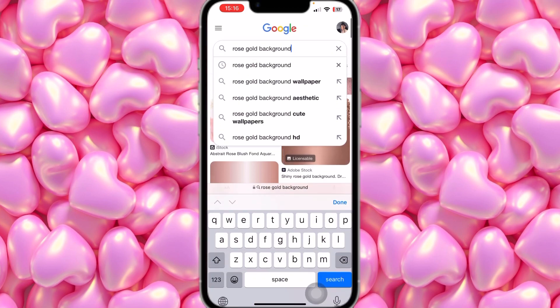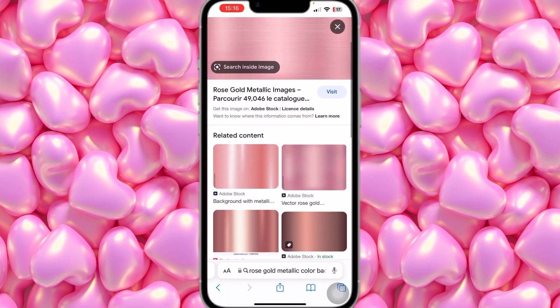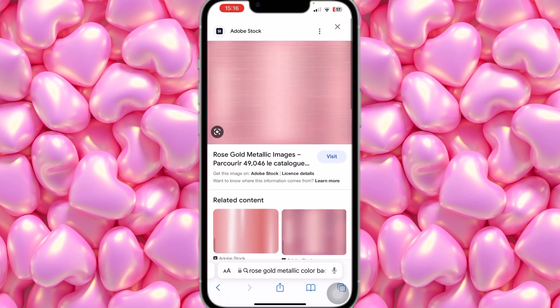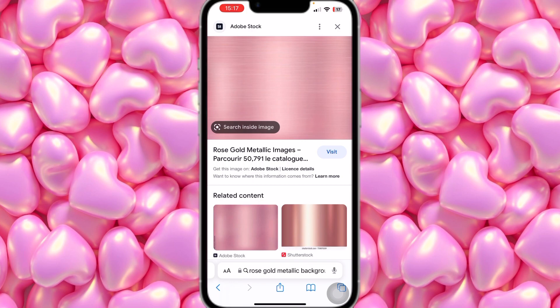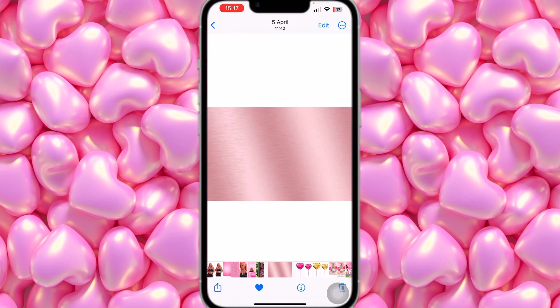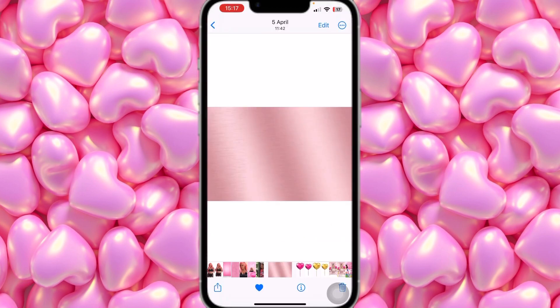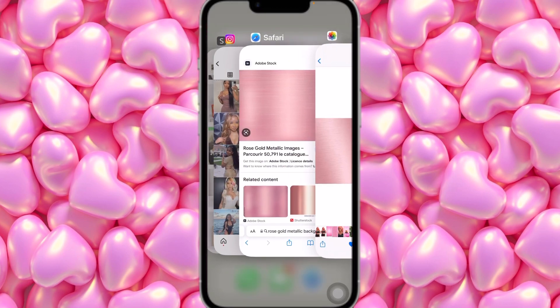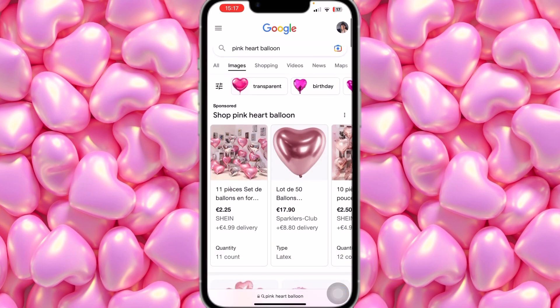Let's put 'rose gold metallic background' and you're going to find something like this. There are other different kinds — this is not the exact one I used, but it's one just like this. As you guys can see, this is the one I found on Safari, and this is the one I originally used, which is basically almost the same.